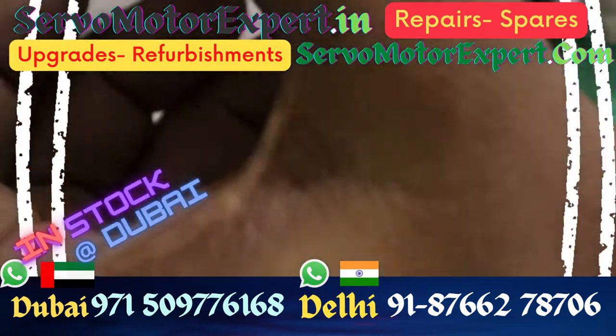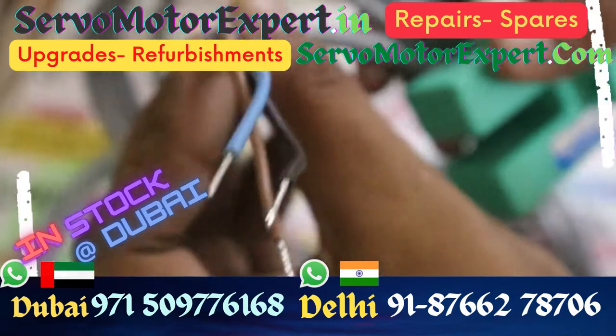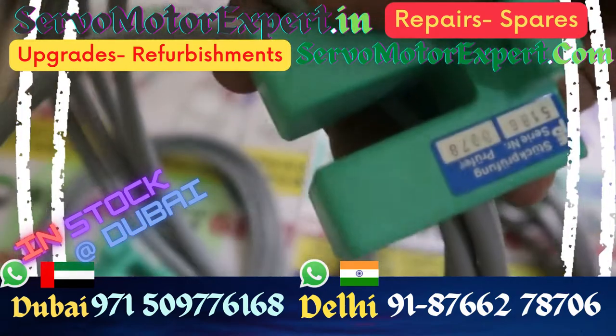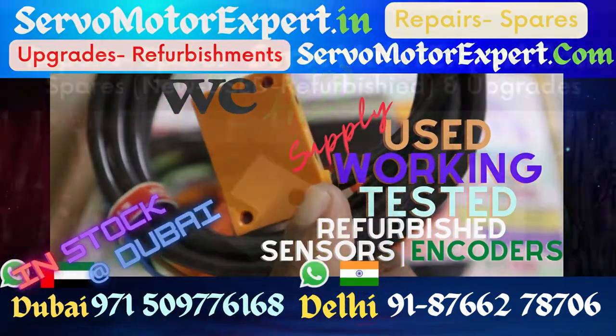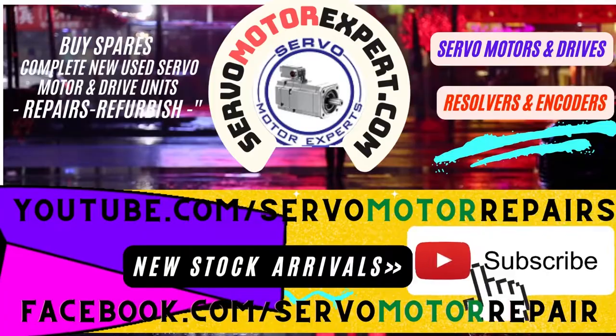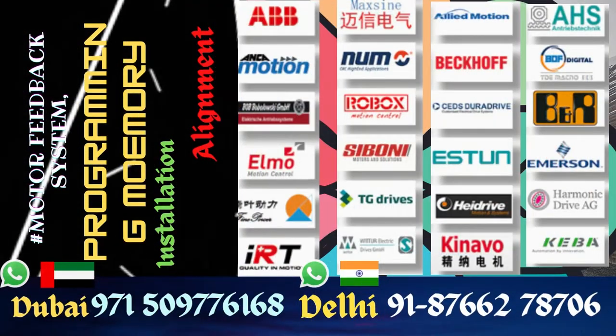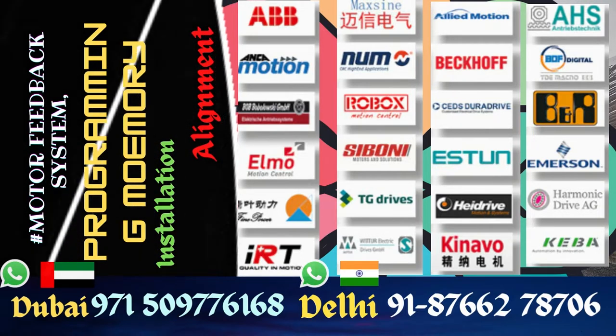We keep some in our Dubai office and also in our Delhi office. If you are looking for any sensors, contact our Delhi or Dubai office and you can buy from stock. These stocks are maintained for servicing machines in and around the UAE, and many also become available for sale through our website at stockspares.com.